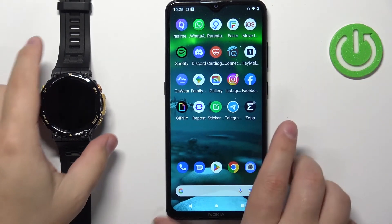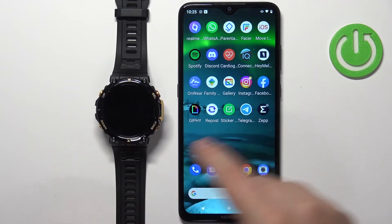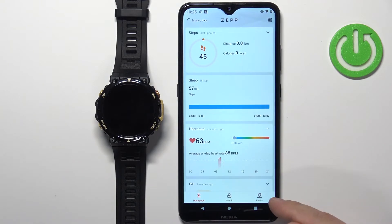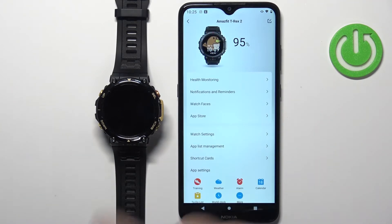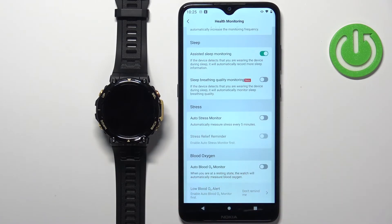So if we bring our phone here — zoom out so you can see the whole screen — open the app on our phone that is paired with our watch. You can tap on the profile icon, select the Amazfit T-Rex 2, then tap on Health Monitoring.